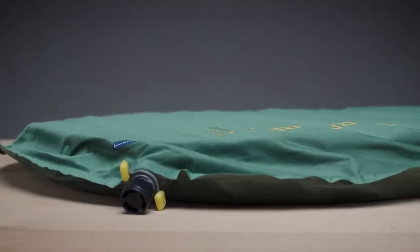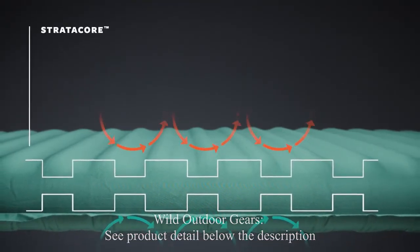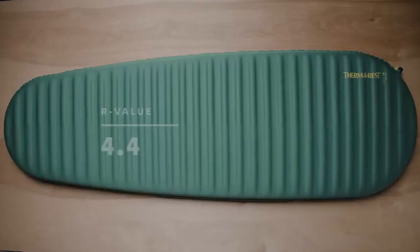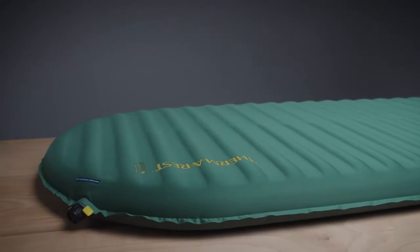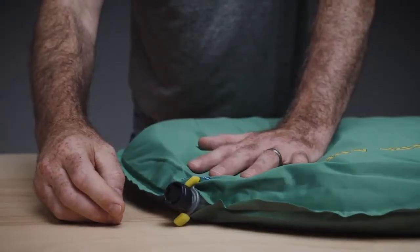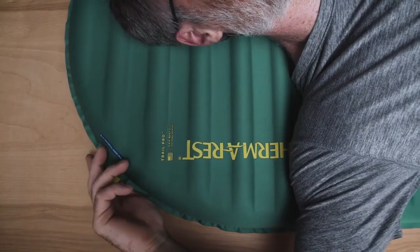Yielding the best warmth-to-weight ratio of any self-inflating foam, the Trail Pro uses our unique StrataCore construction, which places a continuous layer of thermal foam nestled between alternating ridges of air and foam, creating a lighter, thicker, and warmer sleeping pad. These ridges of foam and air give the Trail Pro a 4.4 R-value, making it perfect for year-round adventures. Like all Thermarest pads, it has been tested according to the ASTM R-value standard. The Trail Pro features our Wing Lock Valve to make inflation and deflation a breeze — inflation is three times faster thanks to a larger opening and one-way check valve.